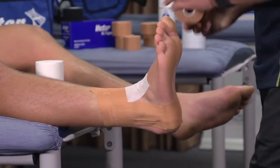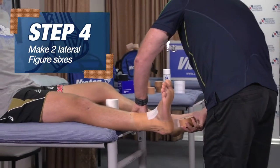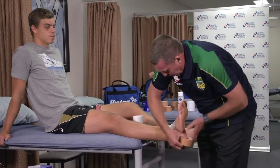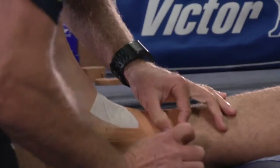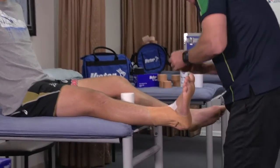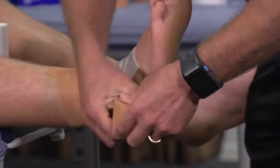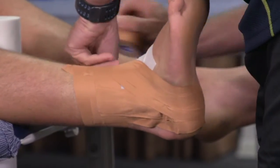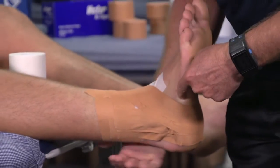We then do some figure sixes. Two figure sixes, starting at the very back where we placed the first anchor. Bring it down, up, and across the top of the foot. Tear that off, overlapping by a half. Inside to out again, overlapping and tying that off. As you can tell, that's the bone I was talking about earlier — we haven't gone past that.